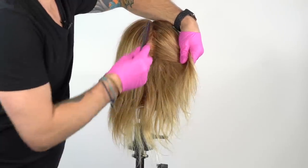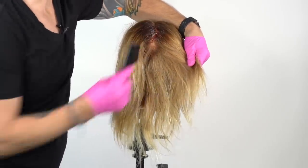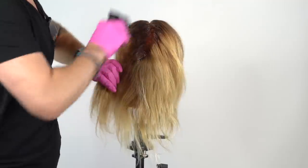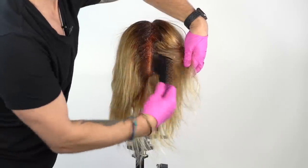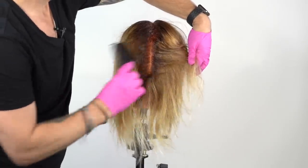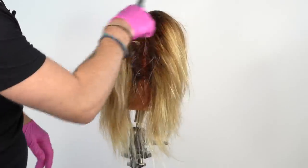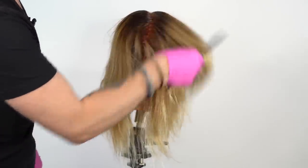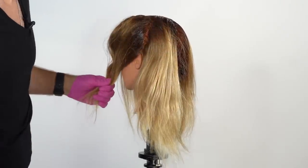We're going to start application by first adding in our root. Start applying at the perimeter of each section, starting at the crown, going down through the nape. I often choose to use the Framar Emperor brush to paint on the product and use the comb side to blend the line of demarcation. Once the profile line is done through the nape, I'll move over to the side and work on the section behind the ear.